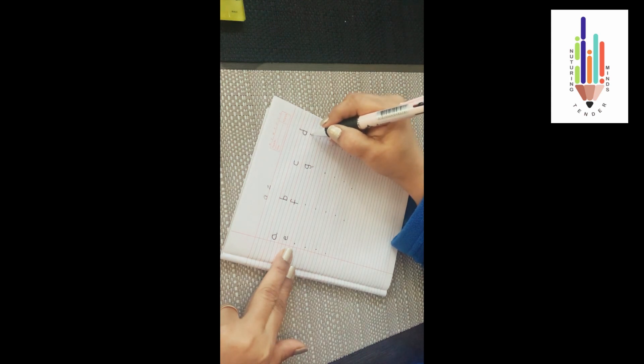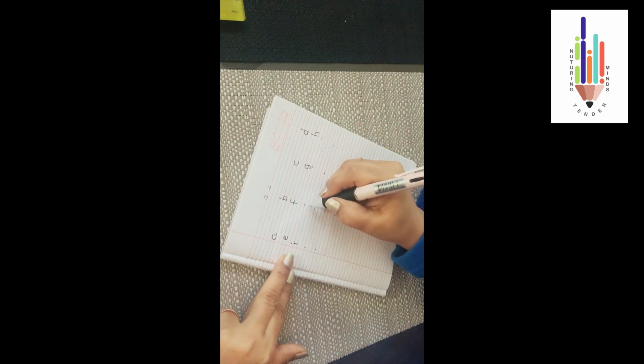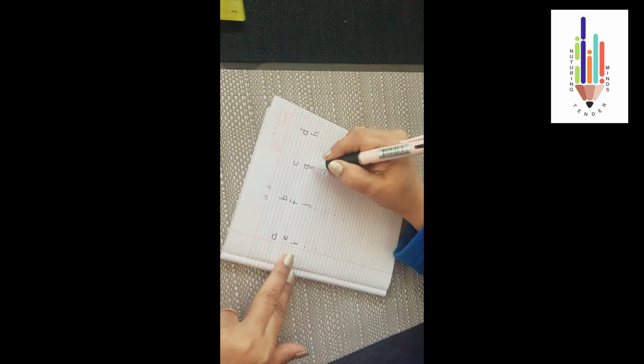From the red line, do your standing line touching all the three lines. From the first blue line you do your right upward curve — 'h'. Below the 'e' will come the 'i'. Touch both lines and do a standing line and do a dot — 'i'. Now your 'j' — start from the first blue line, do a standing line and do a left curve, and do a dot.